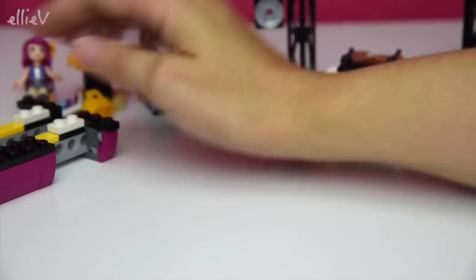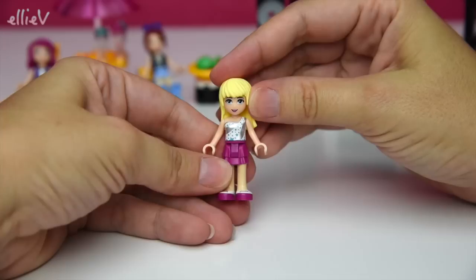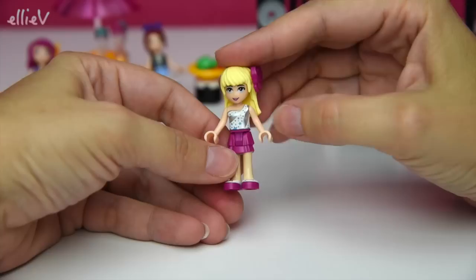Now we're up to bag two. We've made part of the internals of the bus, but bag two also comes with the third minifigure, which is Stephanie. She is sure dressed for a tour - she's got a little shiny one-shoulder top and she's got a bow as well. She looks lovely, she's ready to tour!